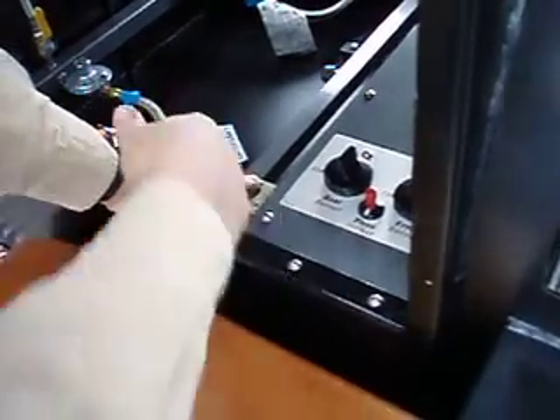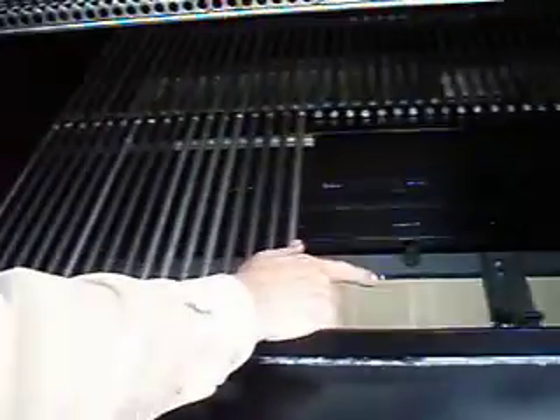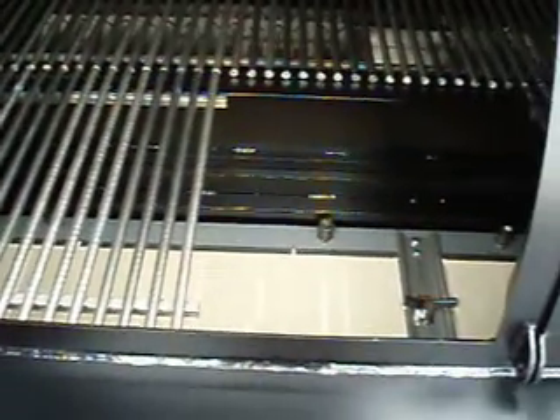What has to happen is you have to hold this down long enough for that flame to heat that thermopile up, and the thermopile will then increase in flow. I'm going to let go of it. It's staying lit.